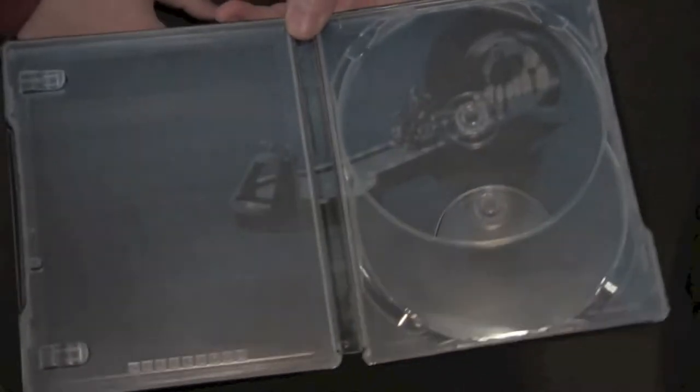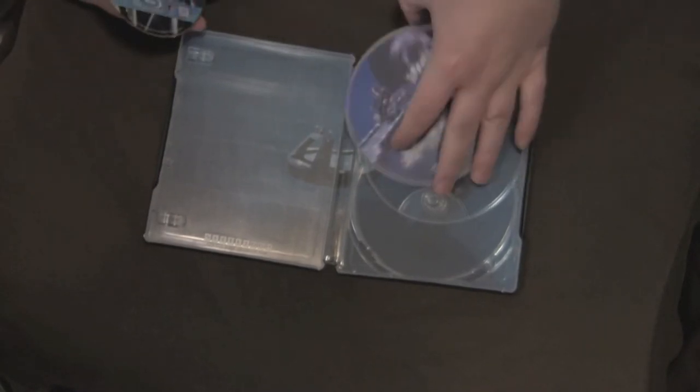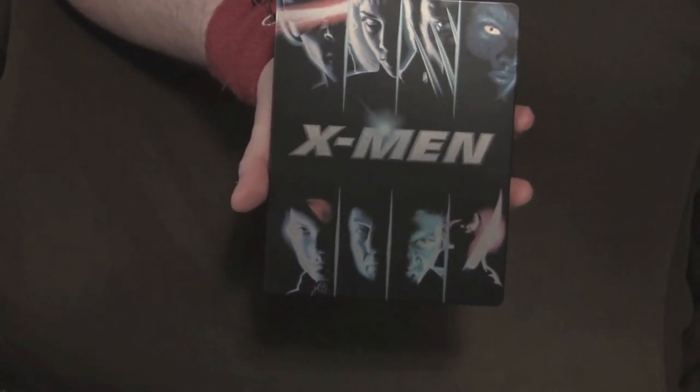Inside we do get inside artwork — kind of the same picture that's on the DVD — of Professor X rolling out in his tricked-out wheelchair, going to talk to his old buddy Eric, whatever the fuck Magneto's name is. So there you go for the X-Men. I actually like the Steelbook a lot.